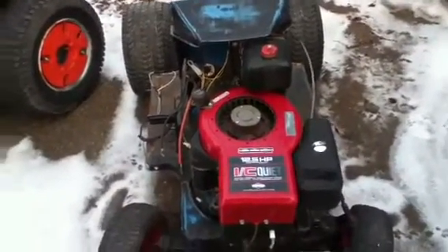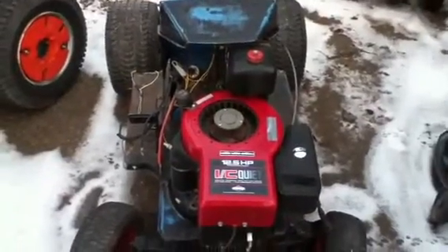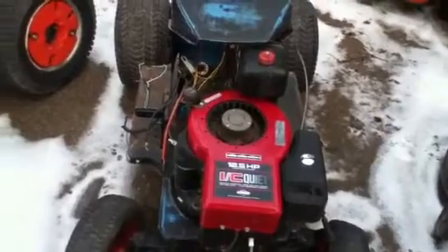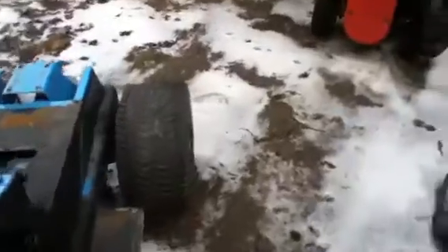I said to you guys before I was going to try and get this rubber rouser up and going — I was going to restore it. Unfortunately, because of the weather and because I ain't got no money right this minute, I can't really do anything. I can't start melting up, I ain't got no gas.